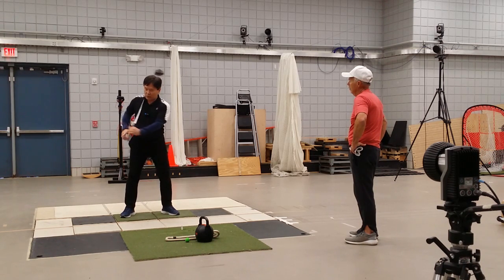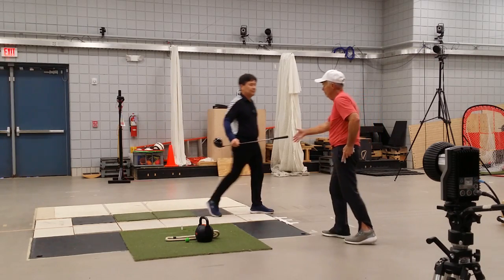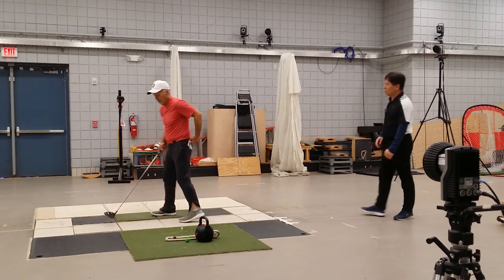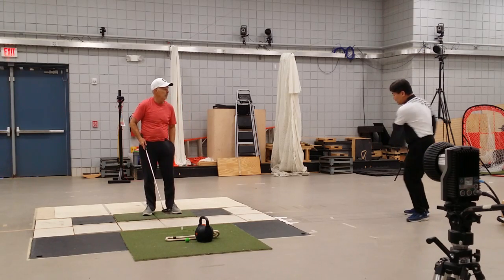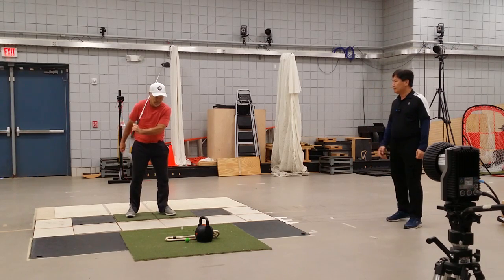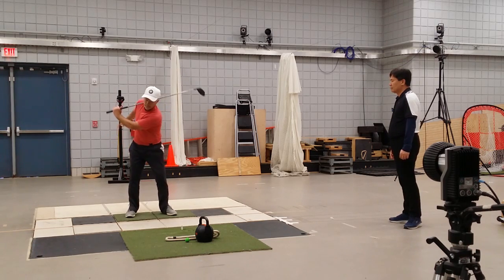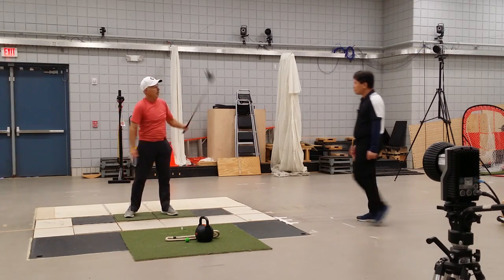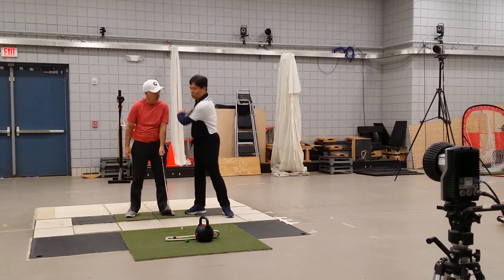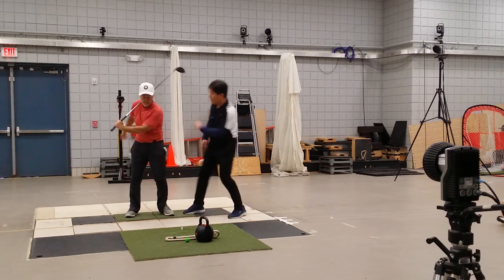Stage one again. Exaggerate the side — let it go. That's right. On the way down, don't try to use your arm a lot. It has to be initiated by the shoulder turn, then you'll nicely be able to throw the club. This is not like forcing it — just let it go.